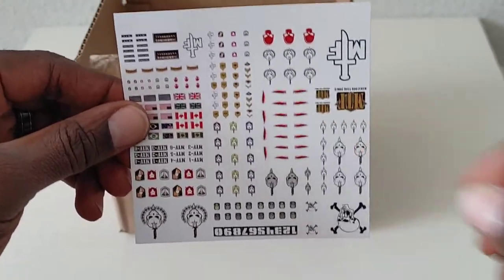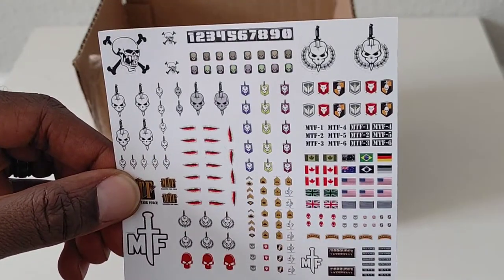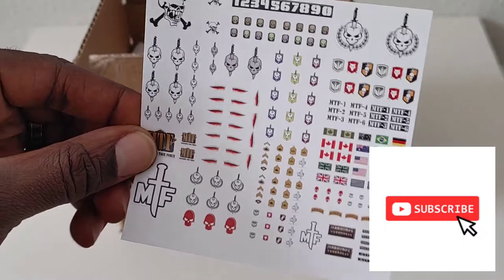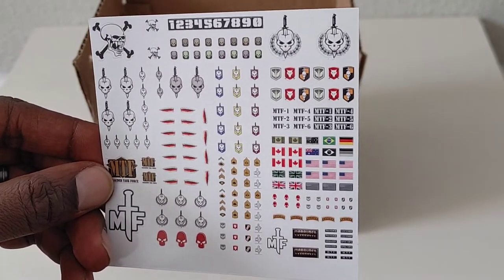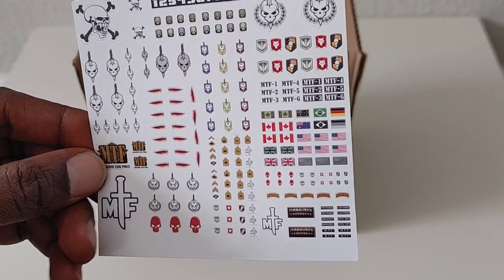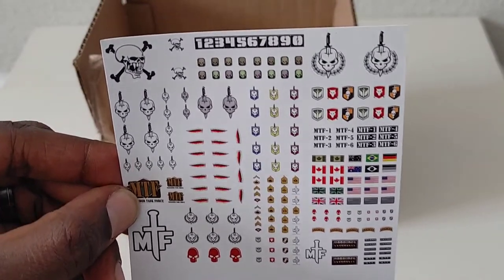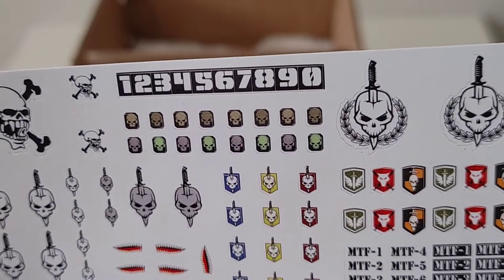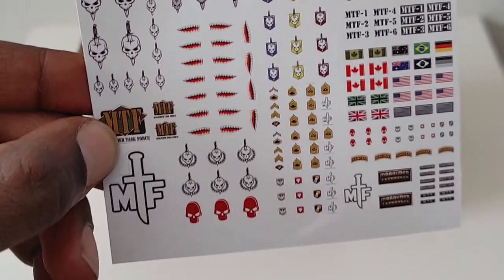First and foremost you can see my sticker sheet. I did order this. It's got a bunch of different logos and insignias — I like that. There are a couple of American flags, a couple other flags, which is pretty cool. I like the skull with the knives through it, and a couple of smaller ones. Really cool for branding helmets and stuff.